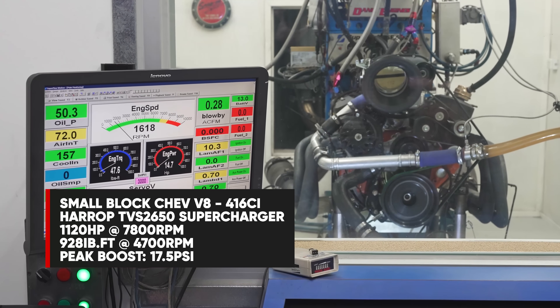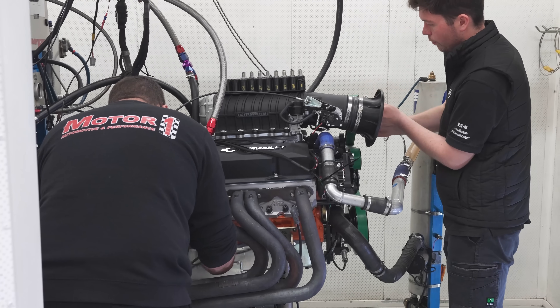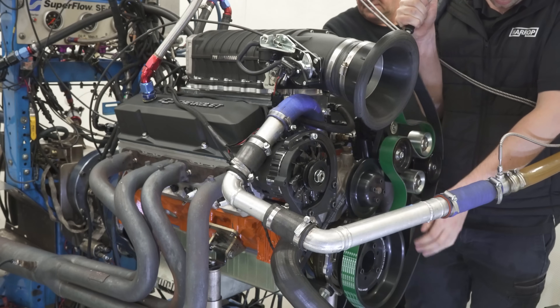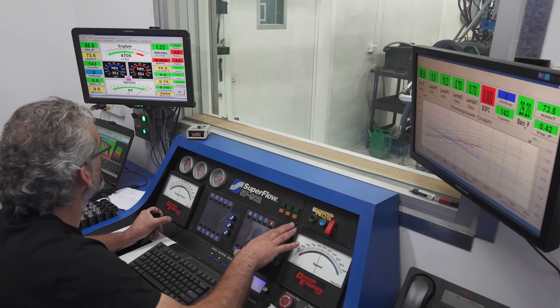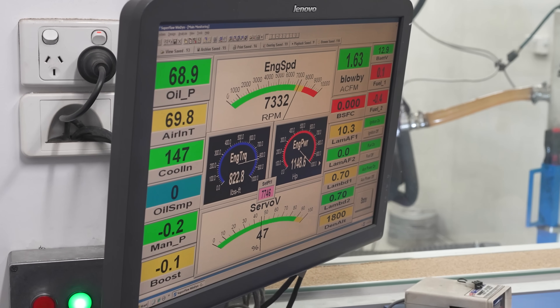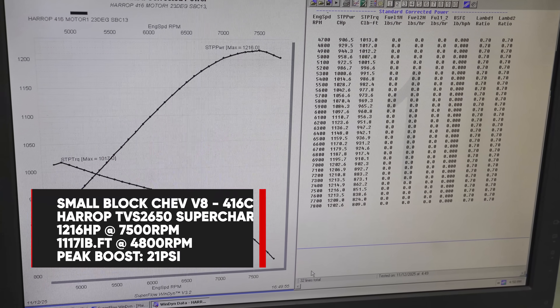Impressed with the progress, we went to the next increment on the top pulley to 75mm, which saw a consistent jump of 2 psi to 19.5 psi peak. Then we dropped it to a 70mm top pulley with boost going to 21 psi and power jumping to a peak of 1216 horsepower at 7500 rpm and 1017 foot-pounds of torque at 4800 rpm.